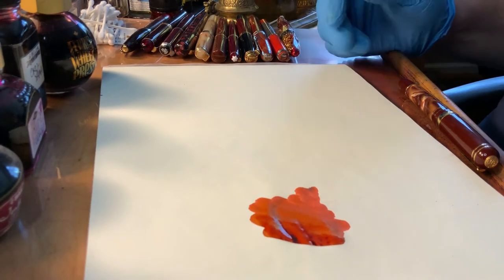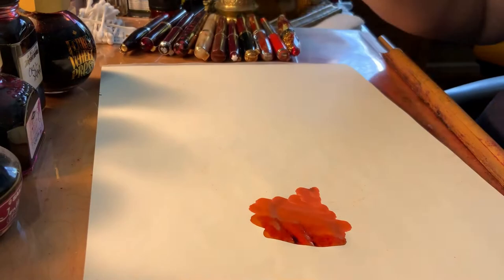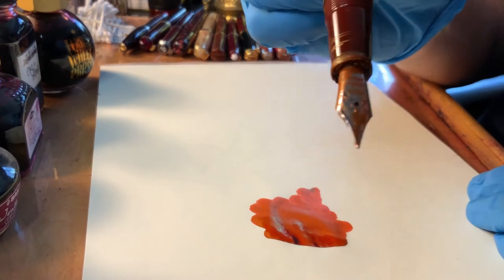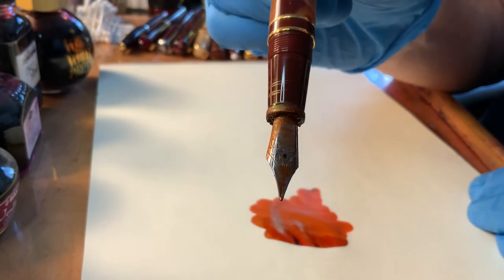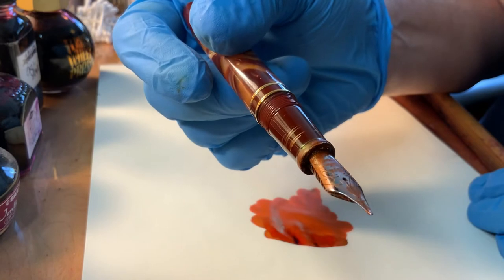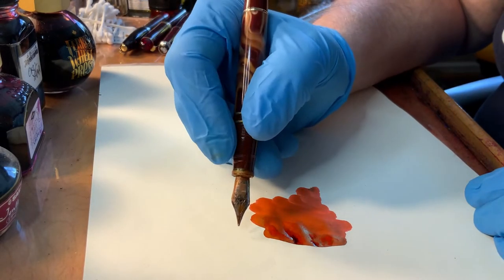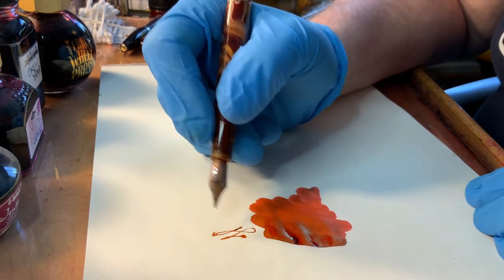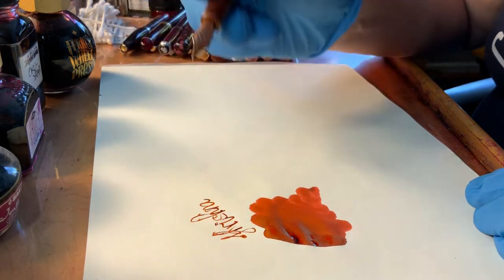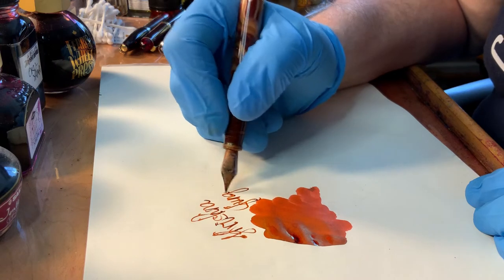They sometimes present little challenges in terms of nib crud, and this kind of dried-up shedding that it does from the bottle. I will show you a bit of what I mean by the nib crud. It doesn't bother me — it's just ink. Some people are disturbed by it, but you can wash it off, you can wipe it off, no problem. I haven't used this in a while, but once it gets going, it's good.